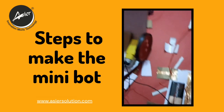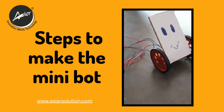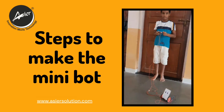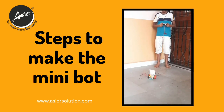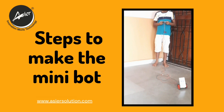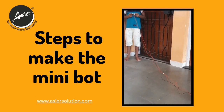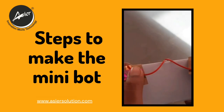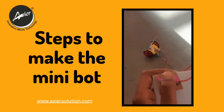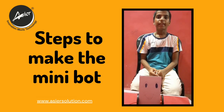Let us take our motor outside and let's see if it is working. Thank you everyone for watching this video — I hope you learned something new today.